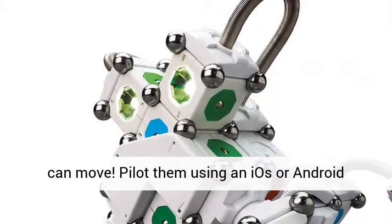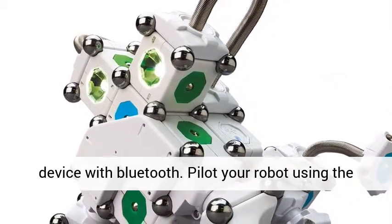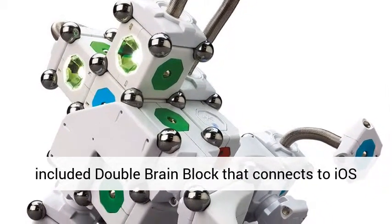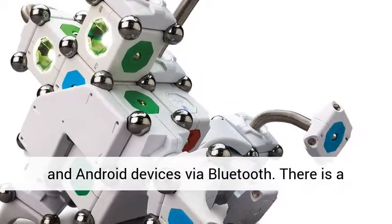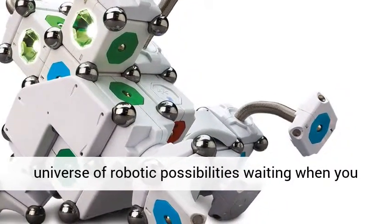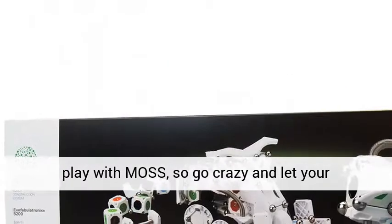Pilot them using an iOS or Android device with Bluetooth, using the included double brain block that connects to iOS and Android devices via Bluetooth. There is a universe of robotic possibilities waiting when you play with MOSS, so go crazy and let your imagination guide your creation.